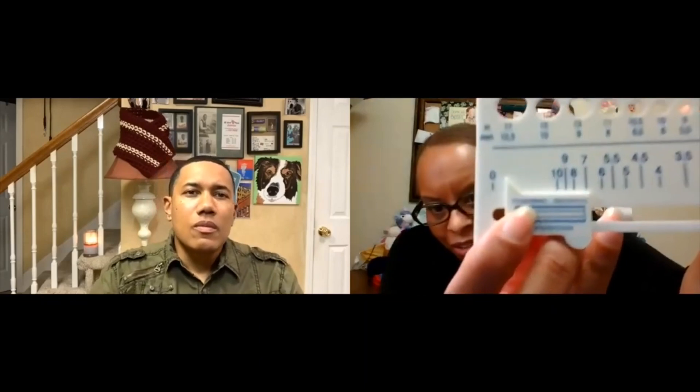So you're measuring how many stitches you get in a row and how many rows you get per inch — stitches per inch. That's what this gauge tool says. So you're measuring your stitches per inch.